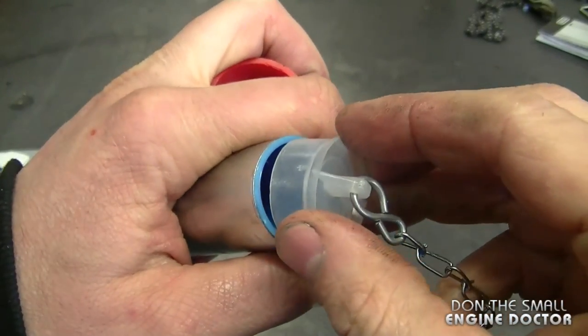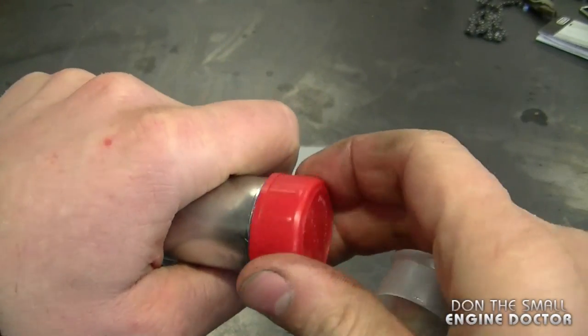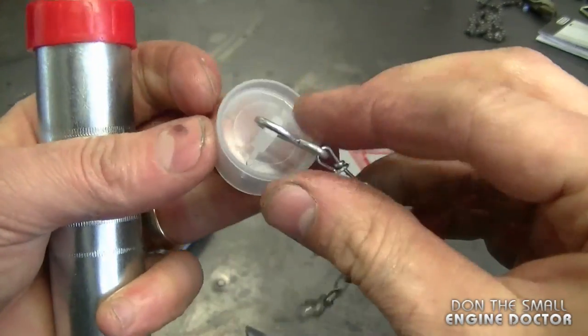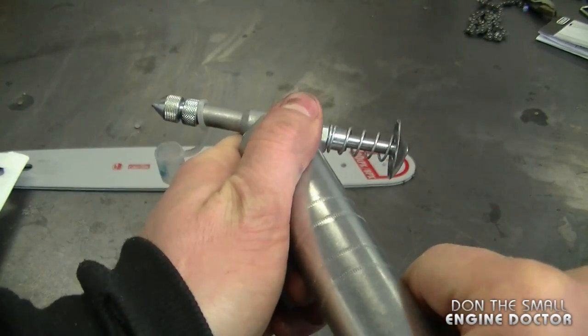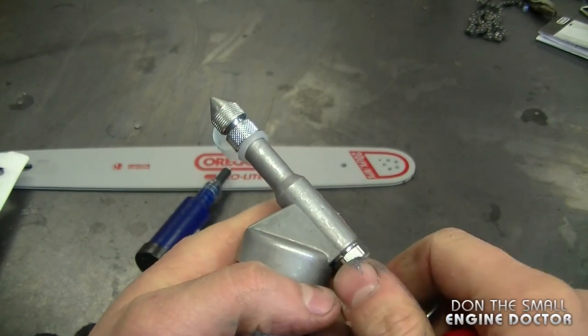If you use the grease cartridge, you cannot put the clear plastic piece back in — just put the red cap back on. If you decide to refill it without using cartridges, just use the cap and put it back in; it works the same way. Once the cartridge is in and you push on the red cap, it pushes the grease right up to the tip and it's ready to go.